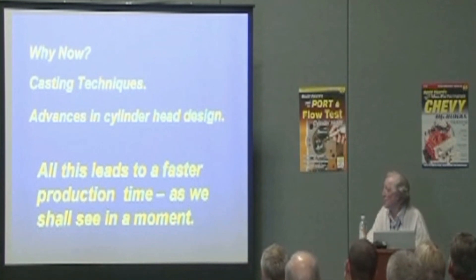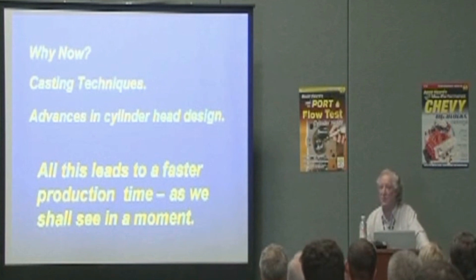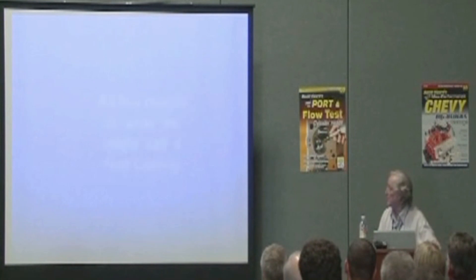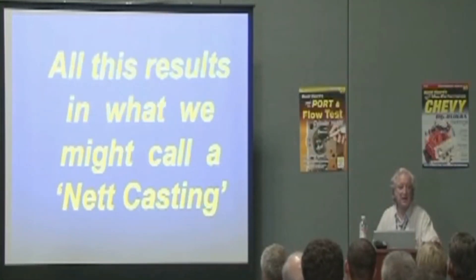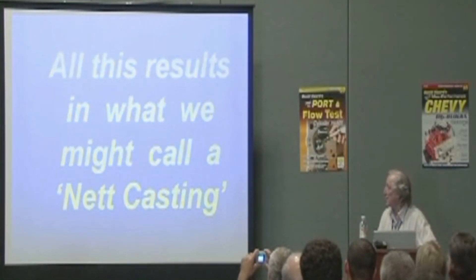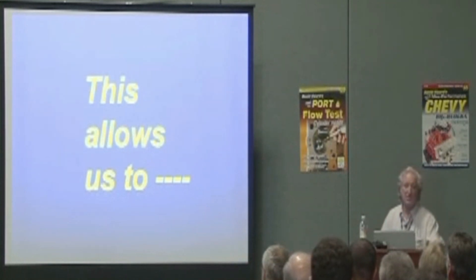So what this means is that if you compare porting now to what it was 30 years ago, porting 30 years ago was 90% removing metal and 10% shaping it to the final shape. Now it's 90% final shaping and 10% removing metal, so you don't spend the time porting the cylinder heads. We'll call the current cylinder heads a net casting because it's about as close as we're going to get, at least for the next 10 or 15 years. This allows us to spend our time putting the finishing touches on a cylinder head.